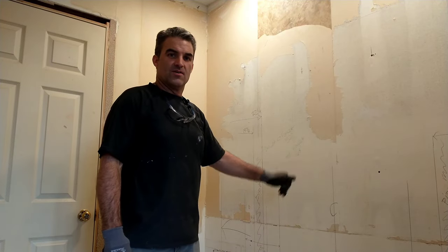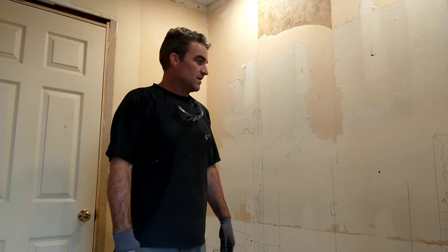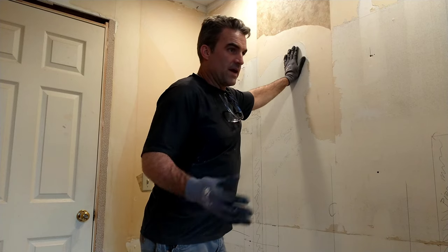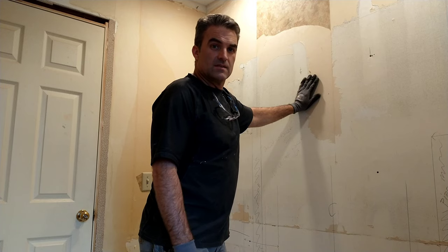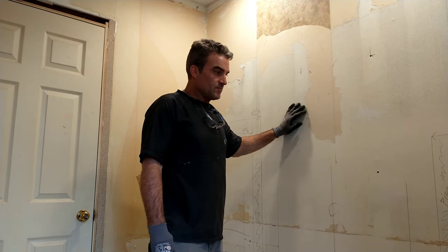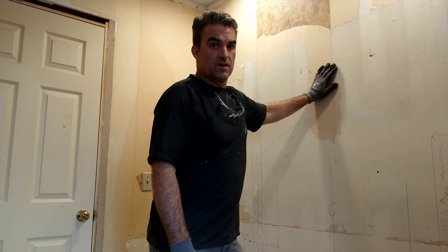Welcome to the You Can Do It channel. Today we're at the final stage of closing up and covering our walls. We went back and forth on what to do with this wallpapered wall and all the patchwork. We decided instead of floating the walls and taping and texturing, we're going to do wainscoting in here using quarter-inch beadboard.